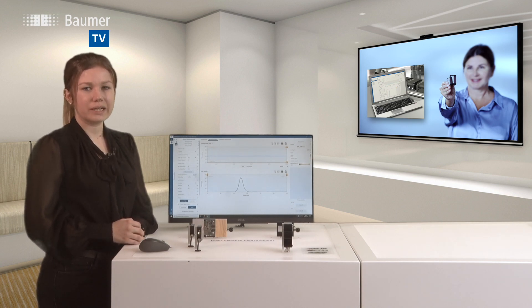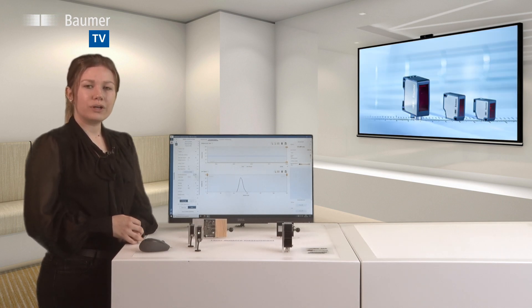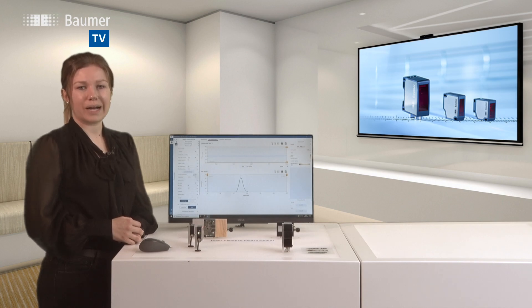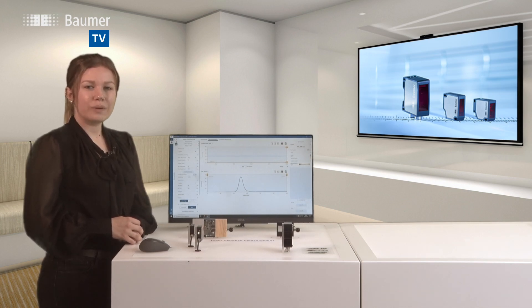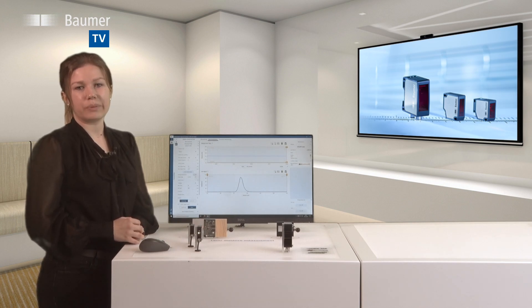Particularly precise inline measurements reduce scrap. Balmer offers different sensor variants for such measuring tasks. In our portfolio there are the extremely compact OM20 and OM30 performance sensors, featuring a repeatability down to 1 micrometer. The OM20 sensors convinced by their miniaturized design and high precision.